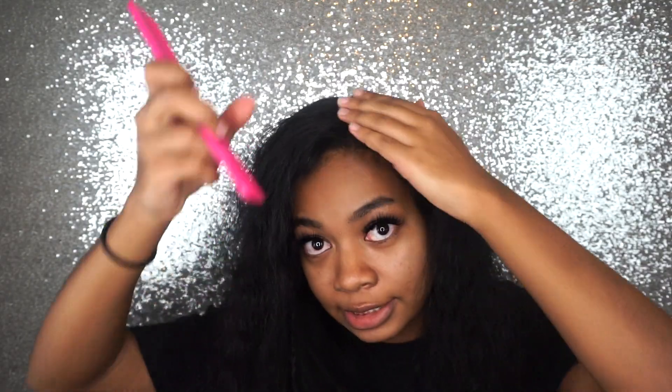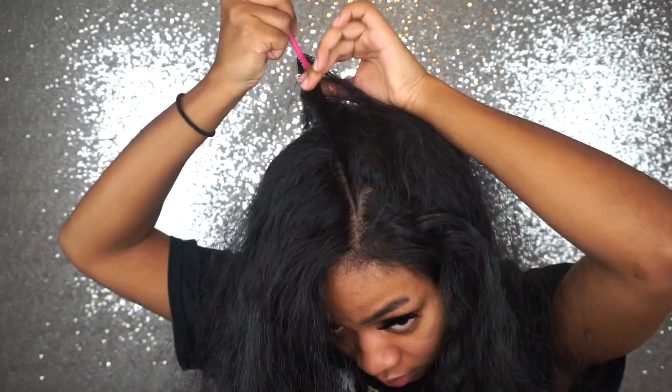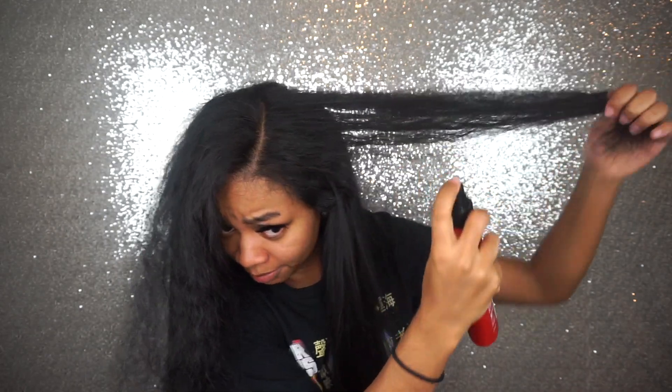Once I got it brushed out, I'm going to make sure my part is laid the way I want it to be. I like my part the way it is, so now I'm just going to take out this little braid for my leave out on the side. Then I'm going to start by spraying my hair with Tresemme as my heat protector and brush that through.